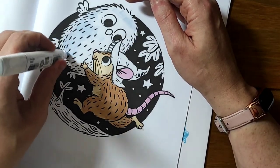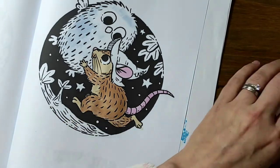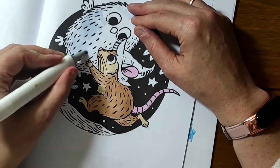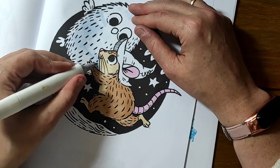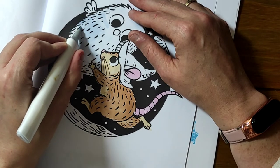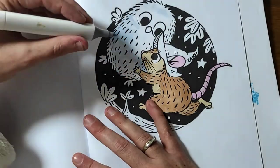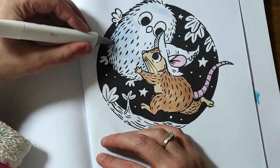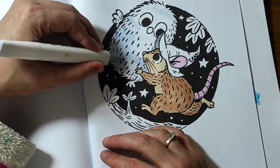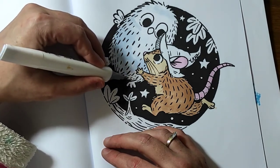I don't like the chisels as much on these alcohol markers — they don't seem to be as juicy as the fine tips. I don't know if that's just because I'm storing them fine-tip down or what, but some are just not as juicy as others. Some people have alcohol marker brush tips, but I don't get on so well with brush tips — I find them difficult to use and difficult to control. Mind you, anything would be difficult to control with a hand I don't normally use.